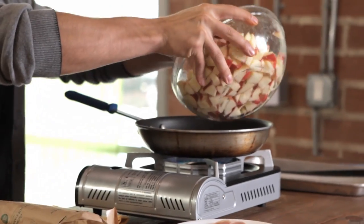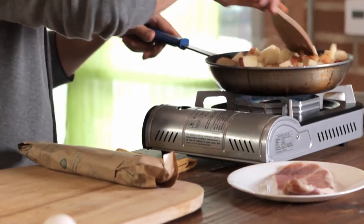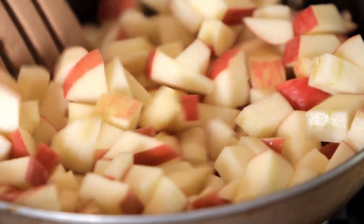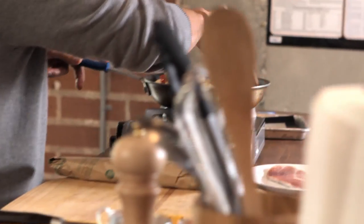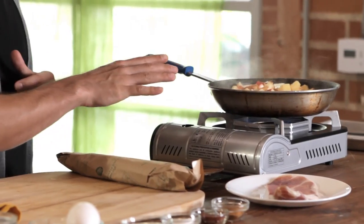Let's get these apples in there. Mix it up just a little bit before letting it caramelize to get that butter, cinnamon, salt, and sugar all over each piece. I'm going to let these sauté and get nice and tender, then move on to making our rub for our tenderloin — we'll still let these finish sautéing and caramelizing while I work on the rub.